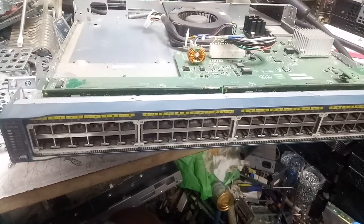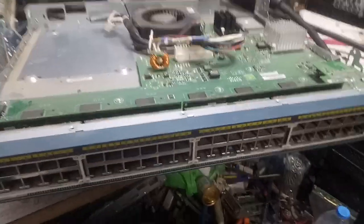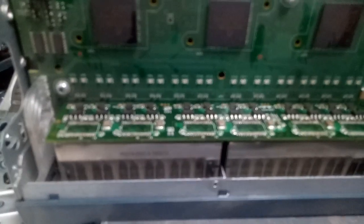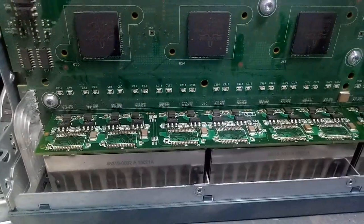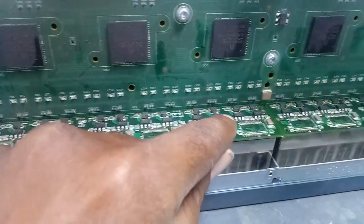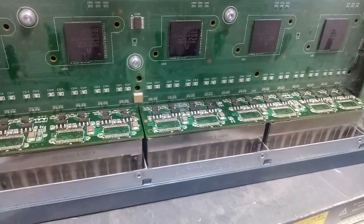Whenever you have a PoE problem on this switch, here's what you're going to do: just change all the ICs at the back of the switch. You can see I've already removed all of them. I'm going to replace all of them with new ones.